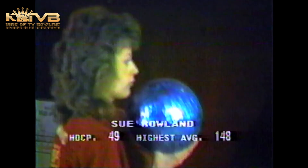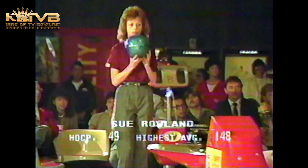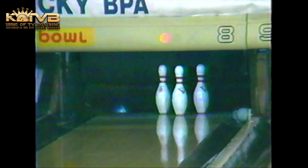Barb is going to struggle to break 100 scratch, and I'm sure she's not at all pleased about that. I'm sure she wanted to do much better on this telecast, but she'll come away winning some money and get some experience under her belt so she can try it again.